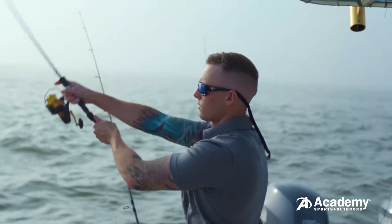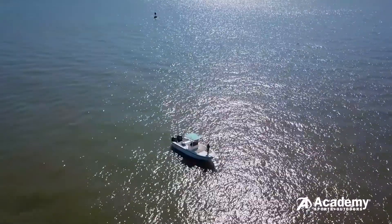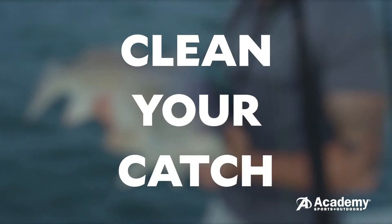What's going on guys? My name is Captain Michael Sharkey-Marquez. I'm an operator of a fishing charter company out of Galveston, Texas, and today I'm gonna be showing y'all how to clean your catch.